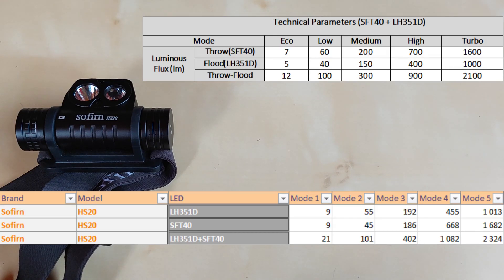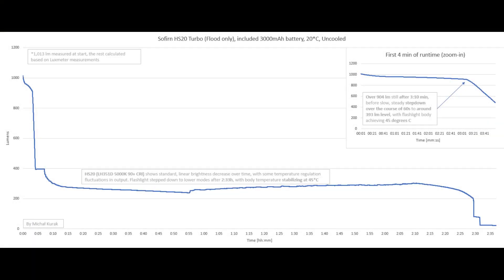Here are my lumen measurements on the Sofirin HS20. Starting with turbo on the flood channel only: we have about 3 minutes and 10 seconds of turbo runtime before a slow steady step-down over the course of one minute to around 400 lumens. The body reaches 45 degrees Celsius, and we see a standard linear brightness decrease, with an overall runtime of 2 hours and 33 minutes before the flashlight steps down to lower modes.